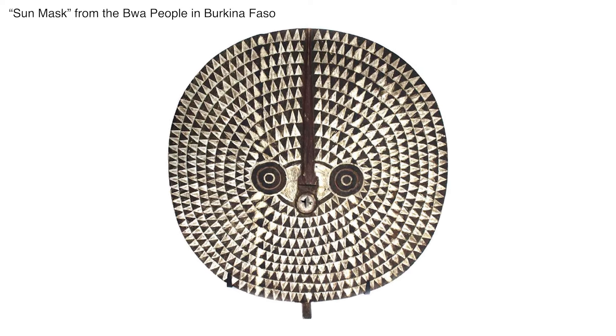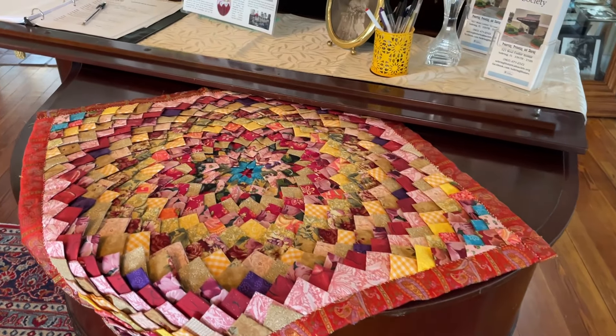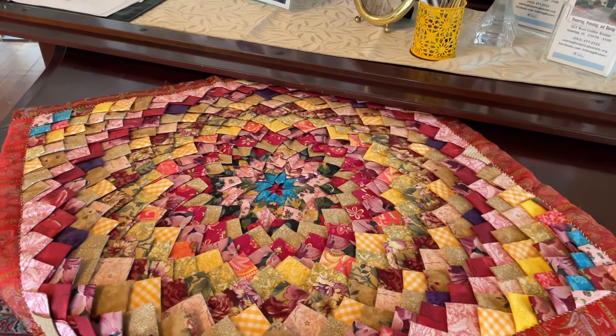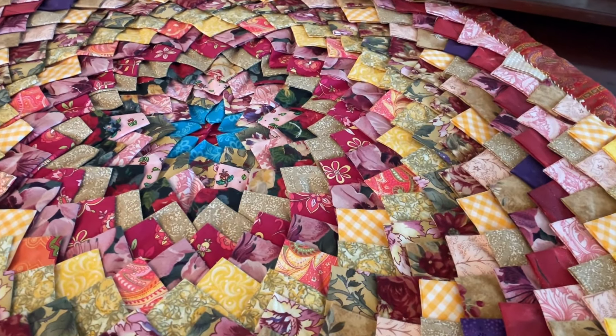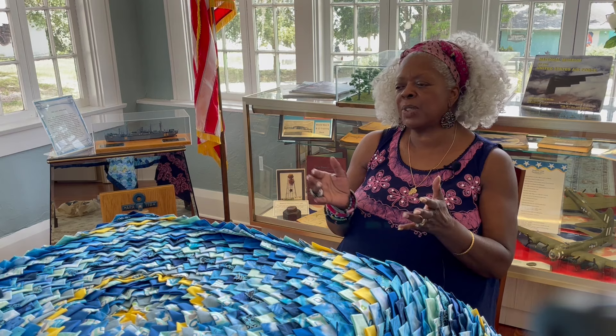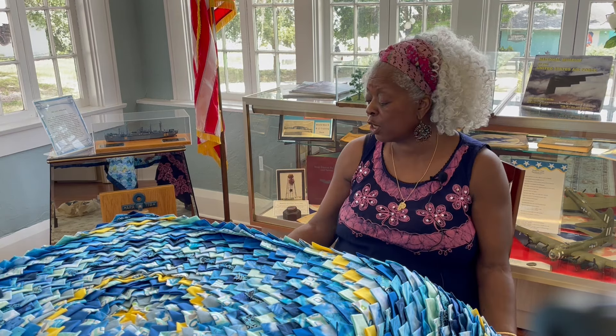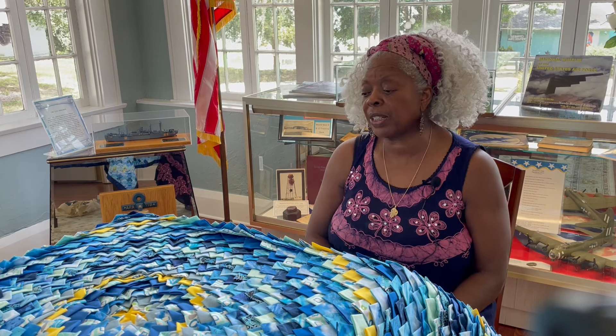I started making them in 2004 and have made 20 quilts since then — I've been sewing for almost 19 years making these quilts. I can do one a year, sometimes two. They're not all king size; this one is about 60 by 60, so that goes a little bit faster.